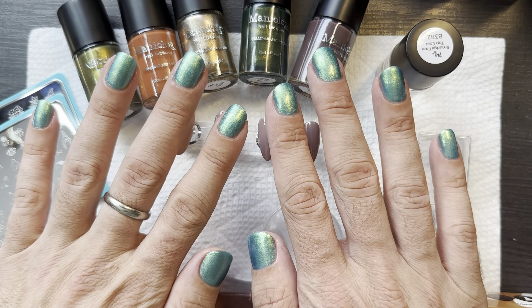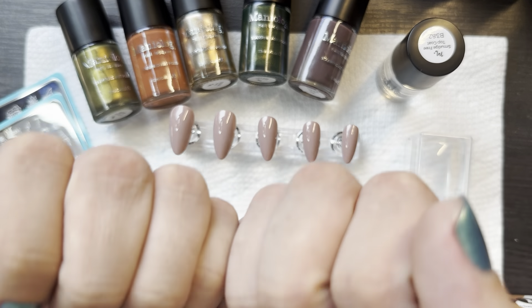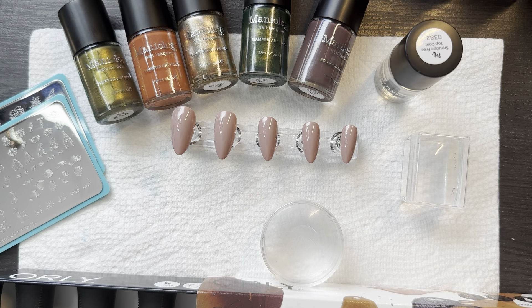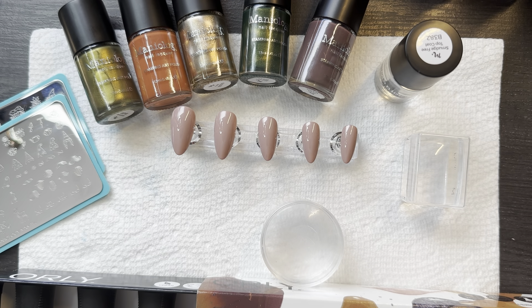I finally got my birthday polish from Holo Taco — I picked the Light Link. The reason I didn't have it the other day was because I didn't realize it came with a brush I don't like, and now I can't seem to find it. I'll just show you guys the bottle. I know it's here somewhere because I literally just painted my nails with it. Anyway, it's the Light Link from their light multi-chrome collection.